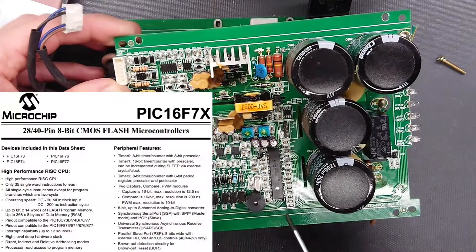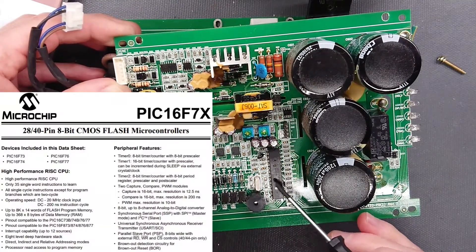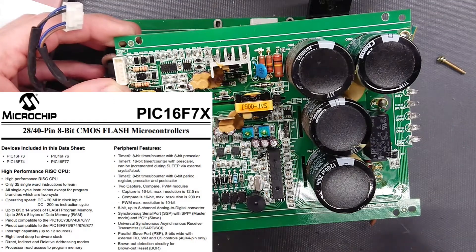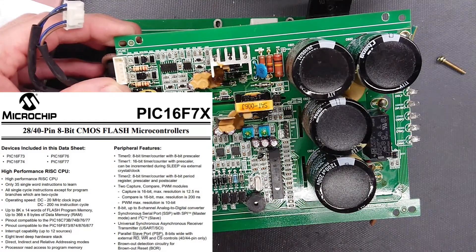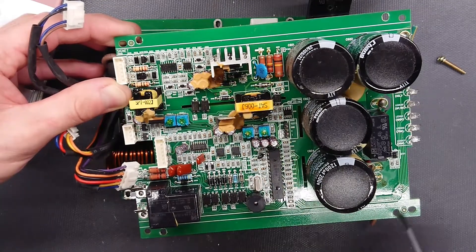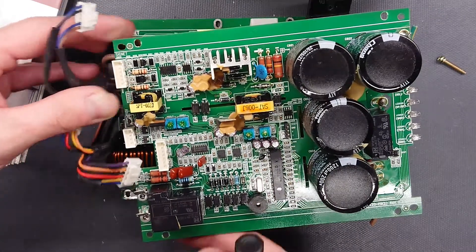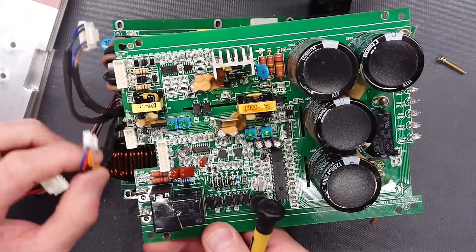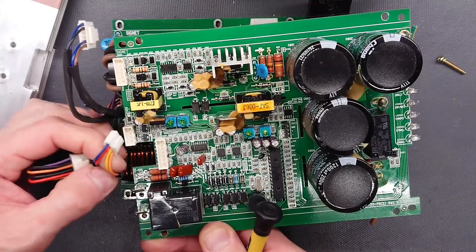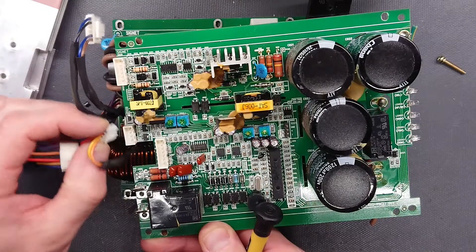The control circuit itself is a PIC 16F73 microcontroller with a 16 megahertz crystal sitting next to it. There are a lot of resistors and capacitors for decoupling the inputs or to the output LEDs, but there's also a range of measurements — this is a current transformer and voltage measurement down from the inverter.